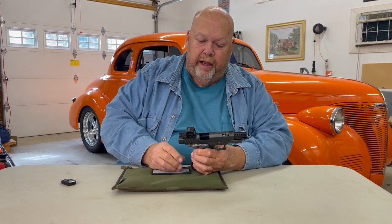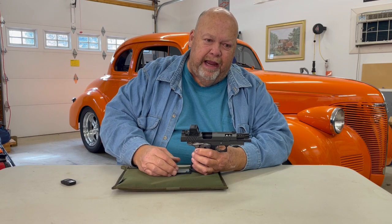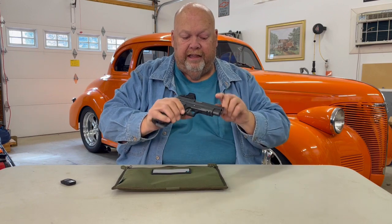you can see this slide is also machined out for a C&H optic plate. I have chosen the Holosun EPS Carry. This is my daily EDC carry gun. This gun is finished off in an elite carbon gray Cerakote.